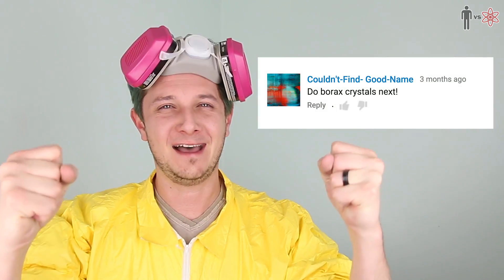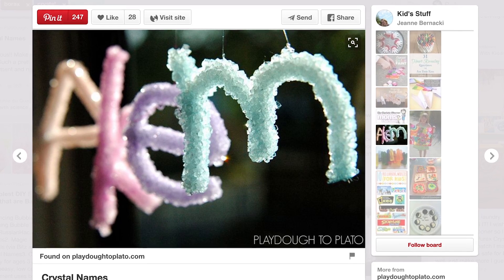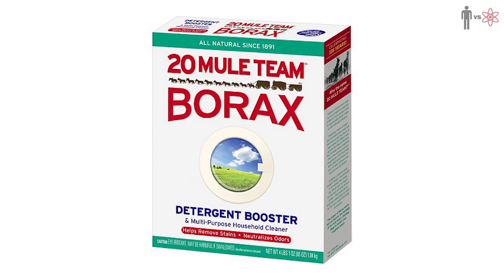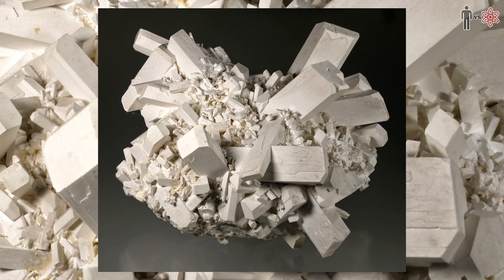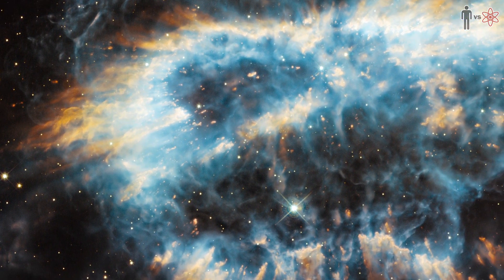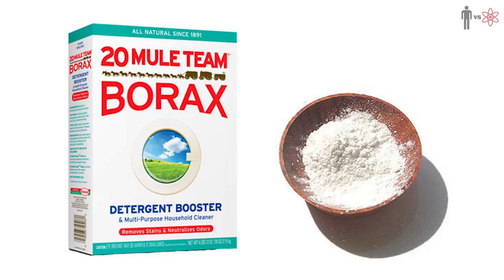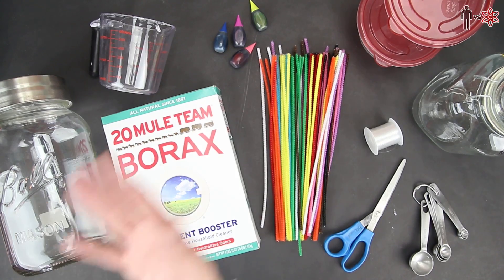We're making borax crystals. For those of you unfamiliar, borax is actually an organic alien compound found, I want to say seven or eight light years away, somewhere in the third Andromeda, one of those planetary crystal star clusters. Anyways, here on earth it is primarily used as a household cleaning substance. It can be found down any supermarket laundry aisle.